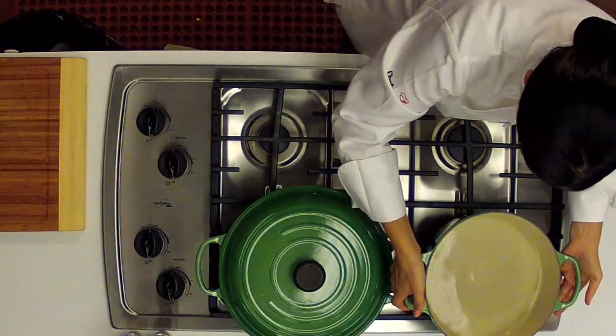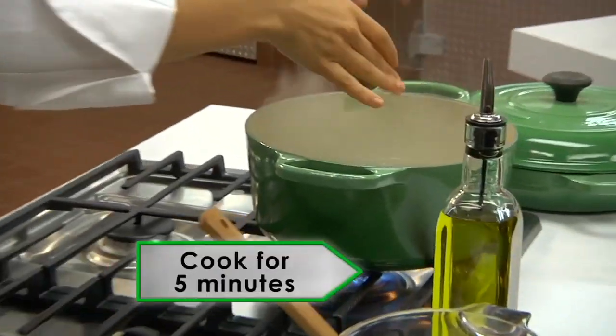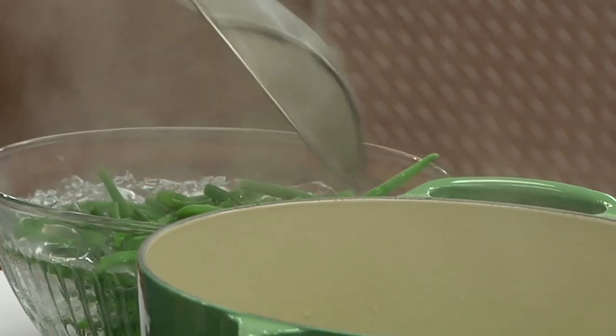Bring a pot of salted water to a boil and prepare a bowl filled with ice and water. Cut washed and trimmed green beans into bite-sized pieces and cook them in the boiling water for about 5 minutes. Immediately drain them and place them in the ice water to stop them from cooking.